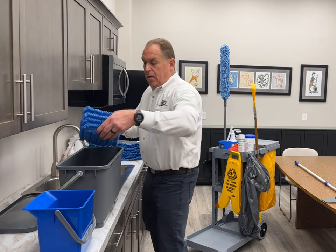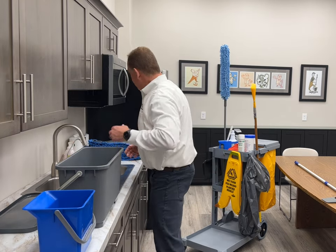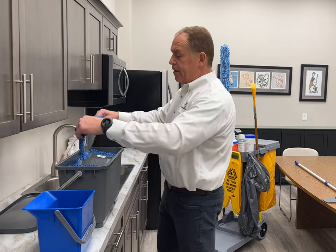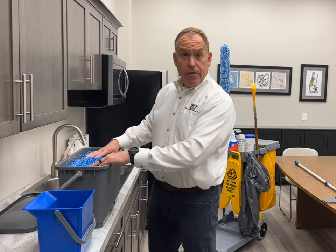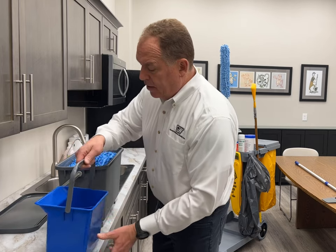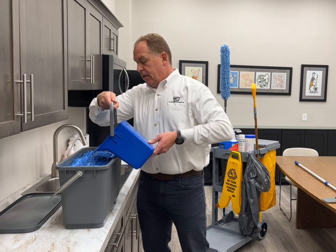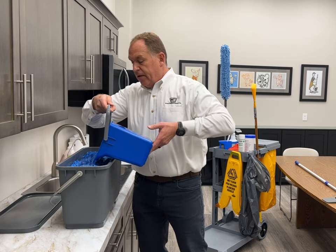We take our mops and put them in pocket-side up, then take the top one and flip it over so when we add our chemical it doesn't splash. We add one gallon of chemical.